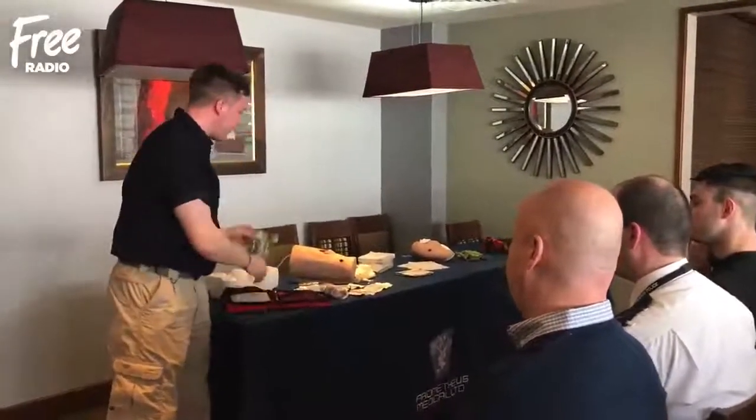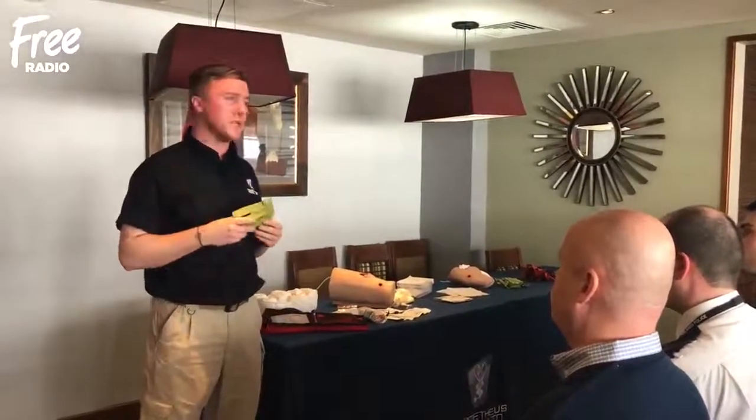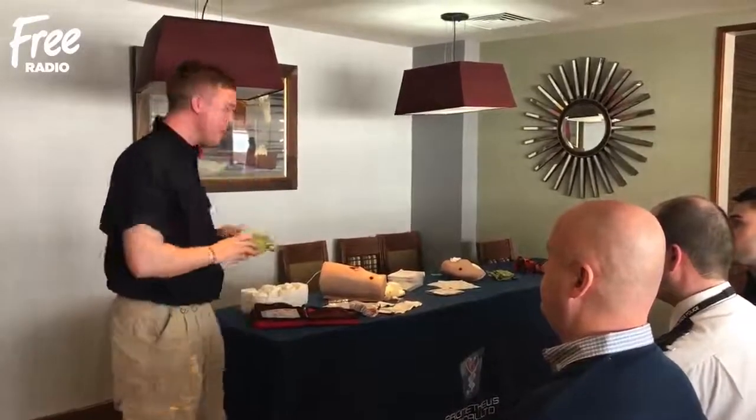We've got a pressure bandage — a really high compression bandage, which is very, very elasticated. It has a couple of great features on there as well, and this is for dressing the wound and getting that compression on there.